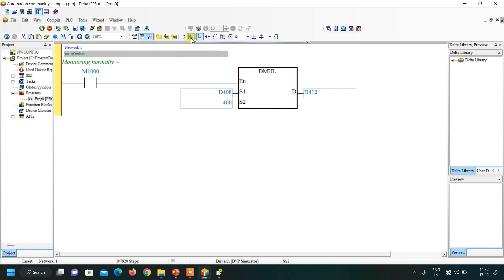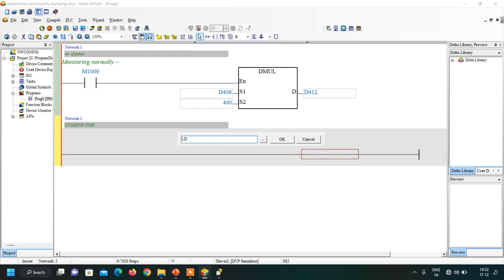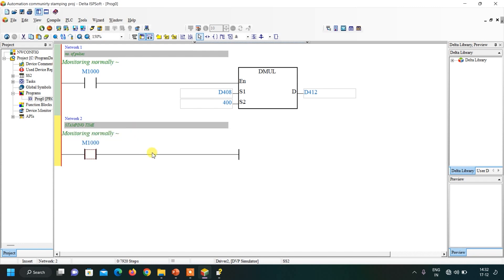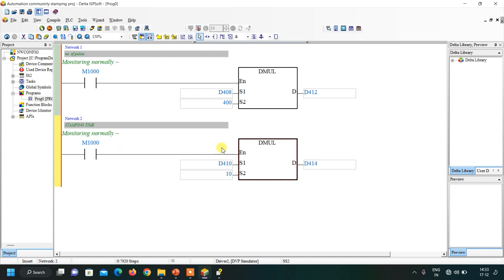Similarly, we convert the stamping time. Insert a new network — this is for stamping time. Using an always-on contact, multiply D410 by 10 and store in D414. The user enters time in seconds; since PLC timers use a 100ms base, 2 seconds requires writing 20. So we multiply the user's value by 10 and store the result in D414.